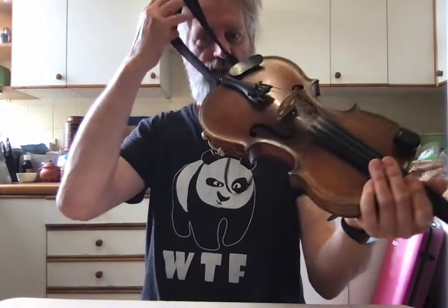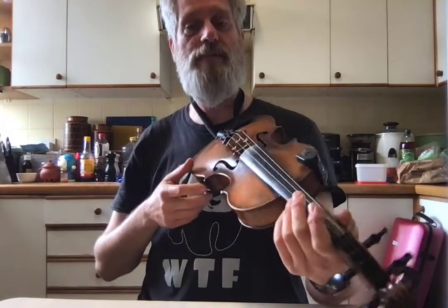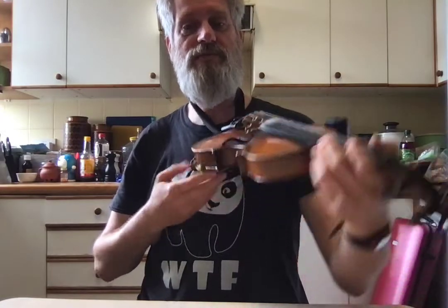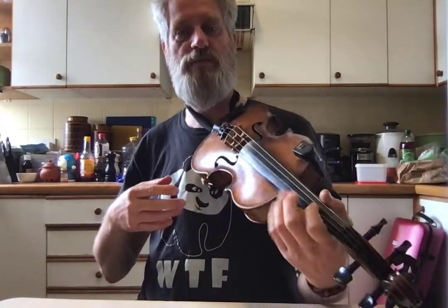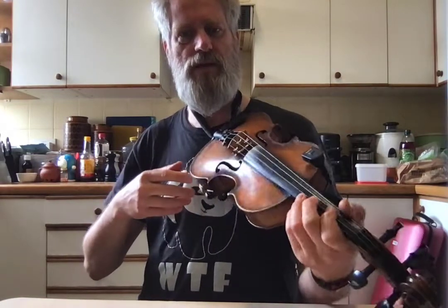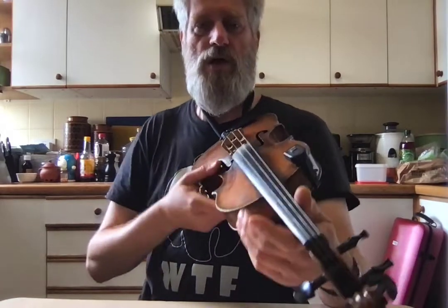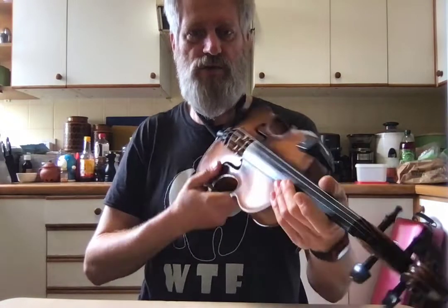So then I tried with just this, but what happens is even with the shoulder rest, there just doesn't seem to be enough stability sideways. Like when I'm pushing here, it's going like this.